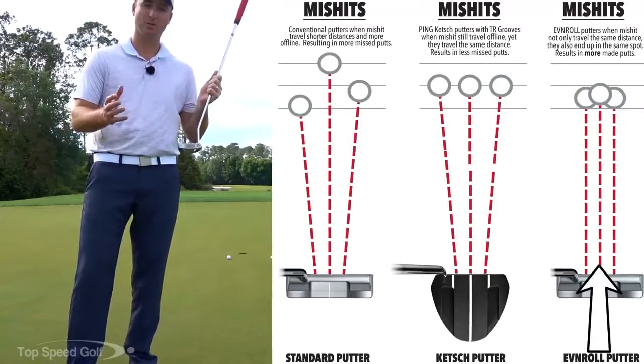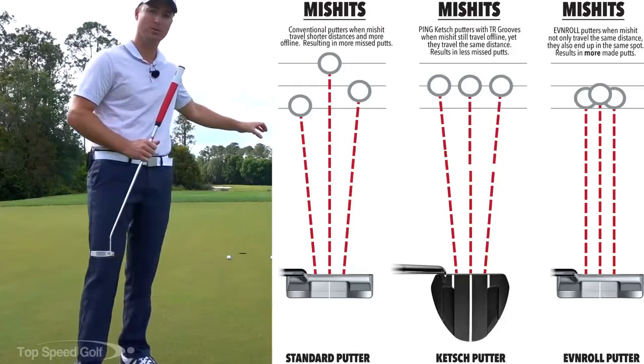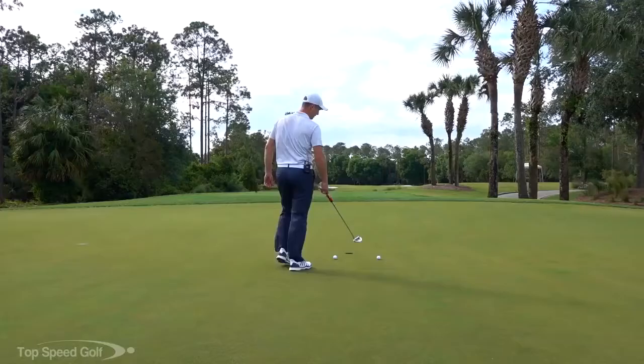That putt that usually would go a little longer is going to go a little shorter. Now if you hit it off the toe, since there's a little more metal on the toe, it transfers a little extra energy. So it takes the ball that normally would be a little shorter and makes it go a little farther — so now it's the correct distance.